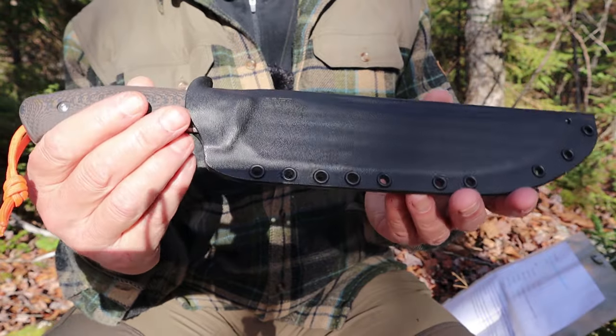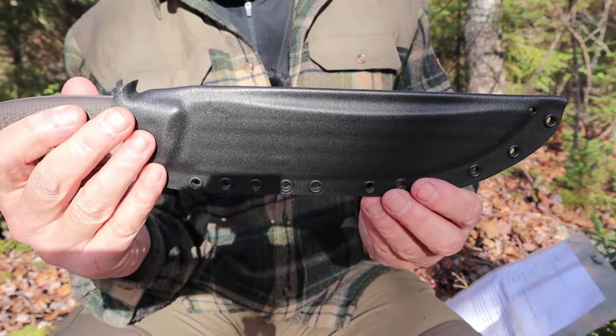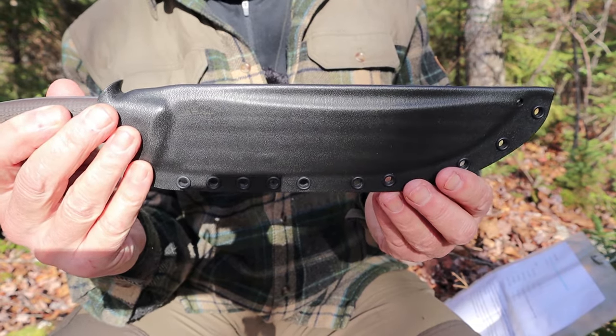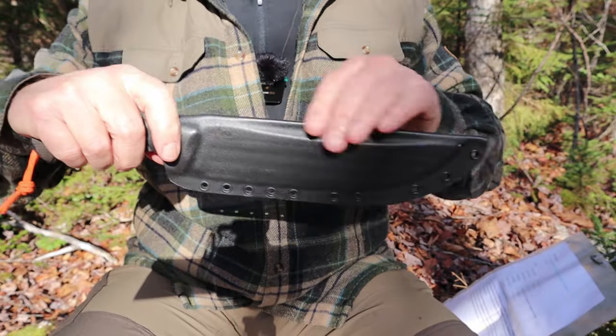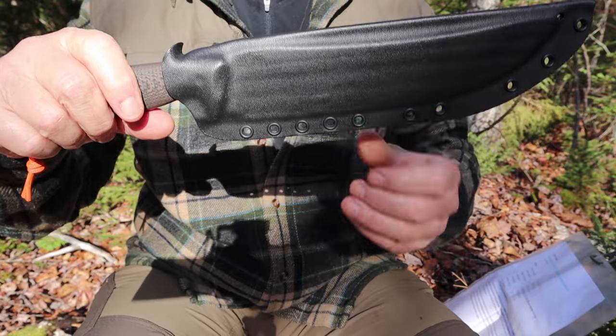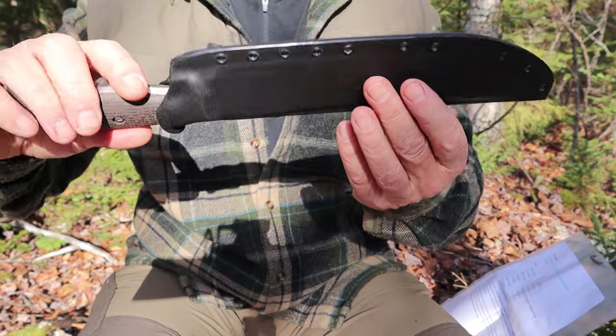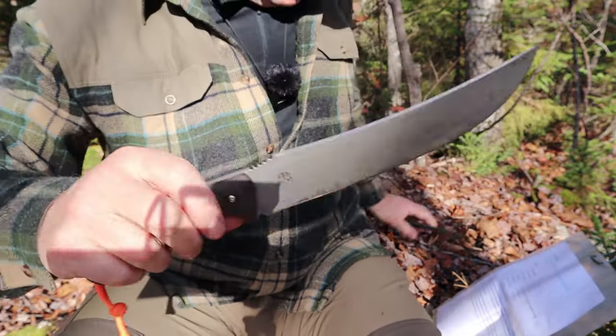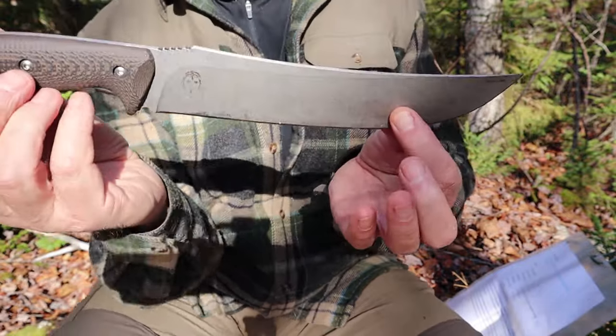What I plan on doing is taking it to my leather guy and having a system put on this that would allow me to carry it horizontal and vertically at the same time. Eventually I'll have that so I can share it with you. So right now, you'll have to use your imagination on how it's going to be used. Let's take the sheath off, put it aside, and focus in on the knife.